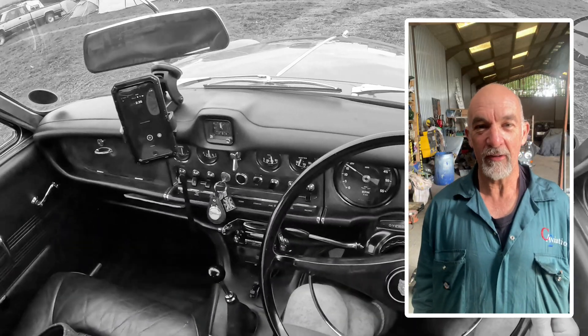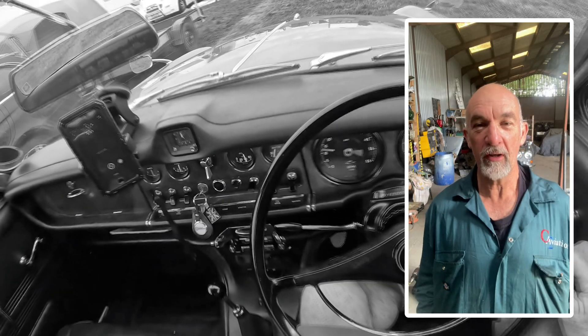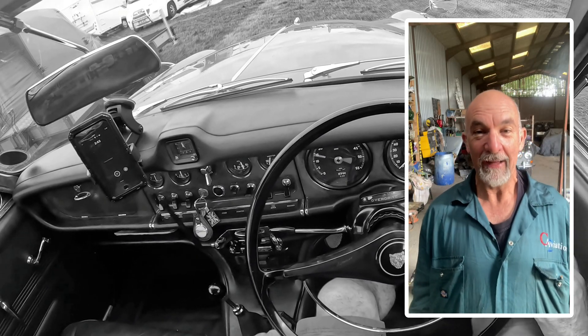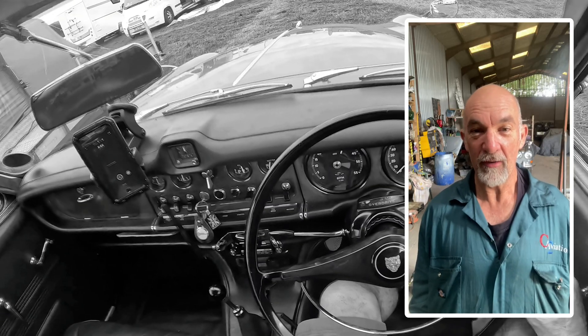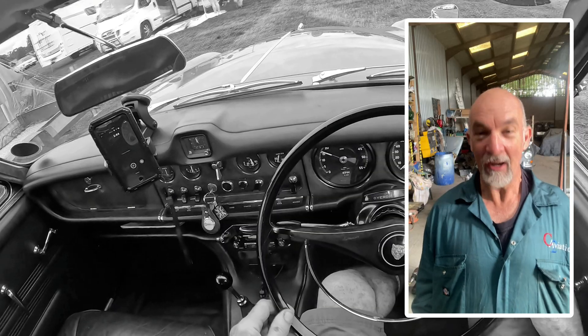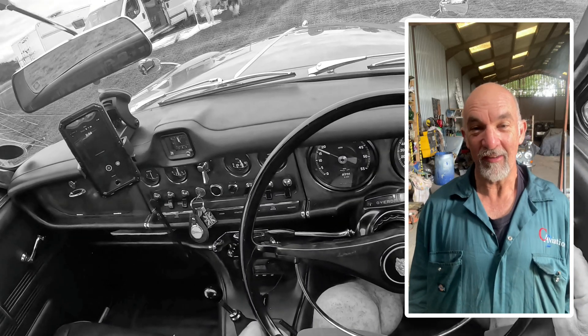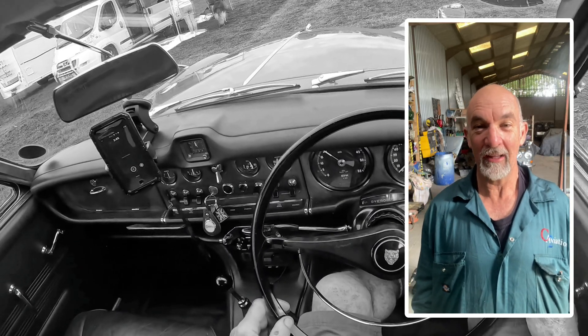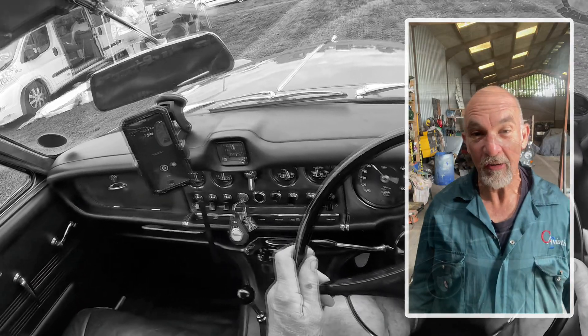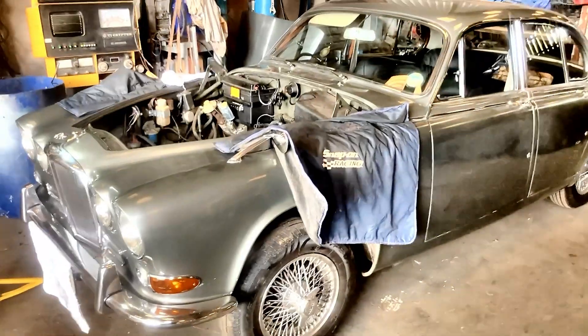I inspected the overdrive and found that a couple of the accumulator piston rings had broken, so I decided to pull the box and get the overdrive rebuilt. Unfortunately on the 420 Jag you can't just drop the box — it's an engine-out job with the box, so that's what I've been doing.